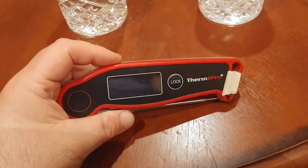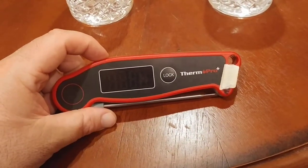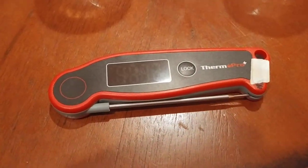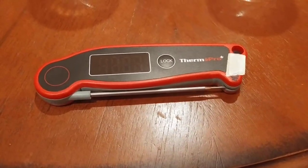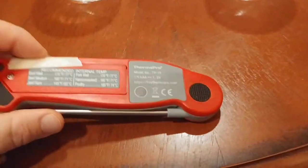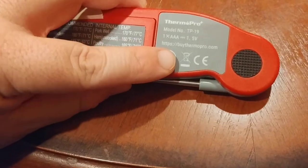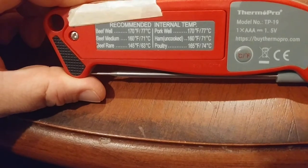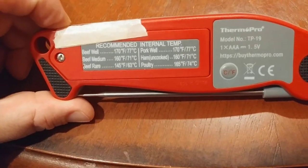So why is the ThermaPro TP19 on the Best Bang for the Buck list? Well, it reads temperatures from minus 58 degrees Fahrenheit all the way up to 572 degrees Fahrenheit. You can switch between Celsius and Fahrenheit by pressing and holding this button, which I'll demonstrate in a second. The recommended internal temperature guide shows beef medium, beef rare, pork, and so on.